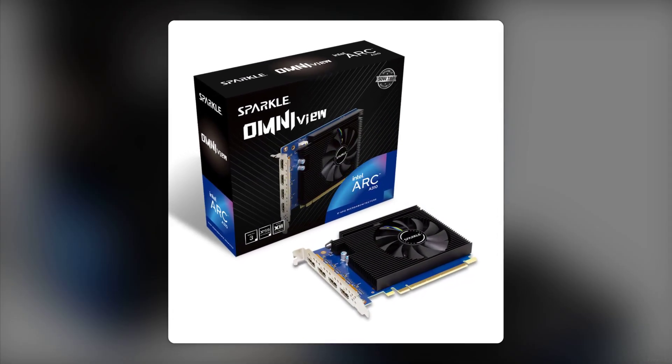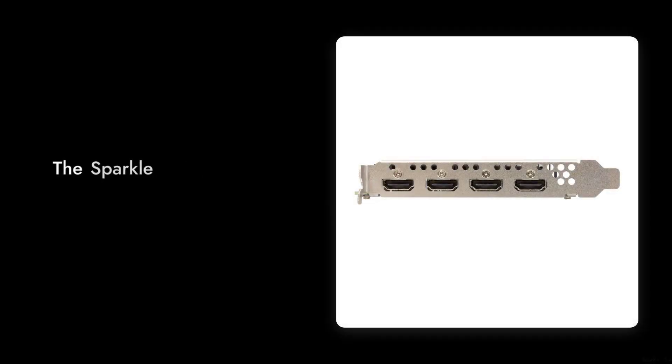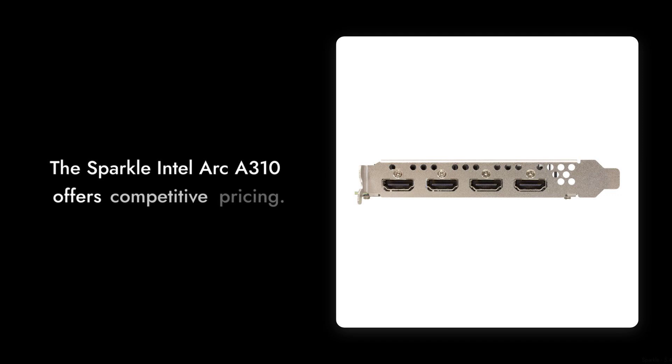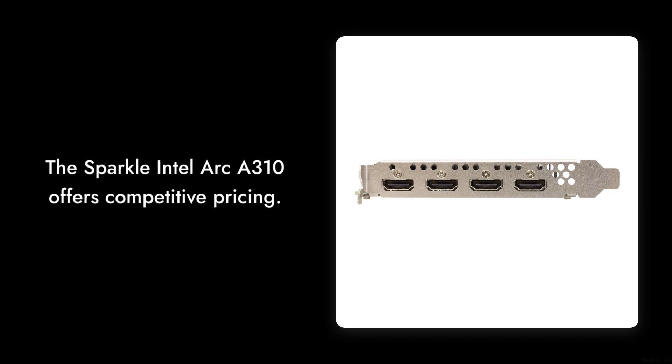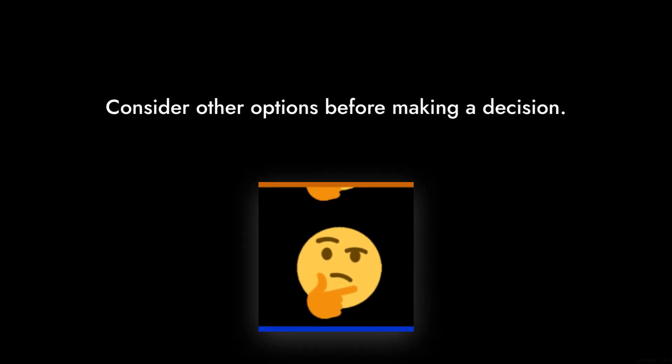And finally, reason number one: price point. At $129, the Sparkle Intel Arc A310 is priced similarly to other cards that offer better performance and reliability. You might want to consider other options before settling on this one.